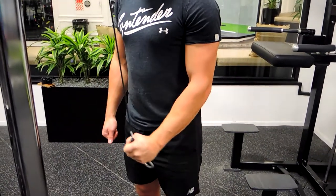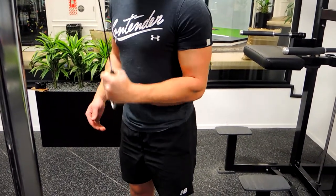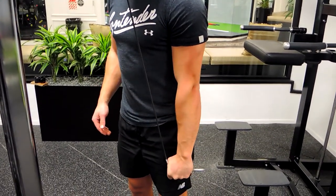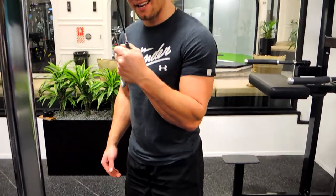Come up controlling that weight, always keeping that elbow tucked in and down. Pushing down, extending out, and then controlling the weight up. And that is single arm cable tricep extensions.